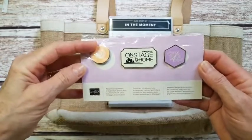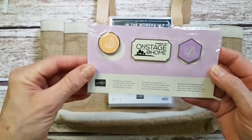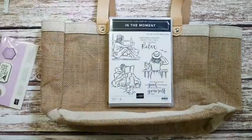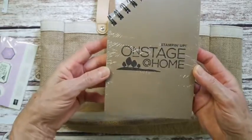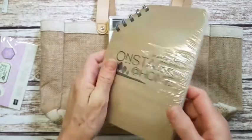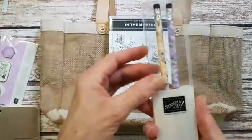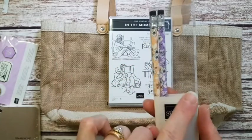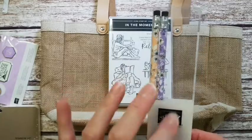We also get a few pins and we're able to swap these with other demonstrators, so they're just a little bit of fun. I've got this really handy notebook as well — On Stage at Home is what the conference is called, so there's a great little notebook that I'll use. I also got a pack of pencils with patterns from some new designer series paper.